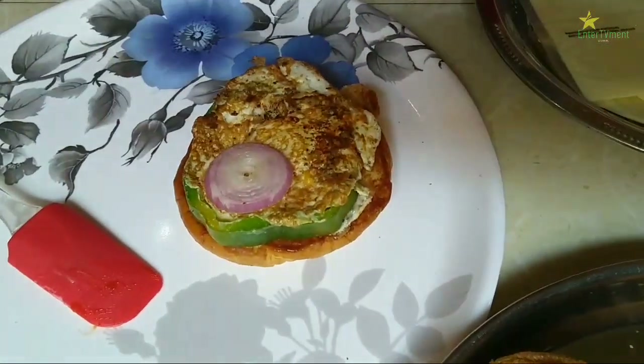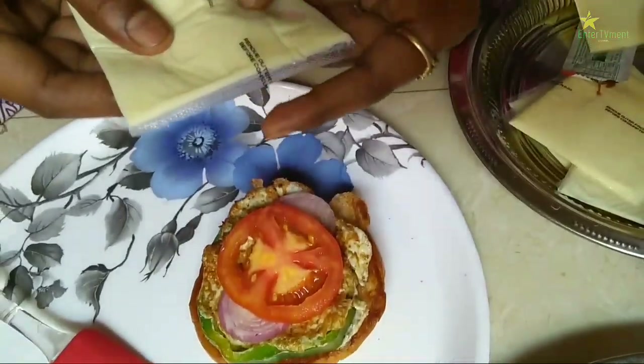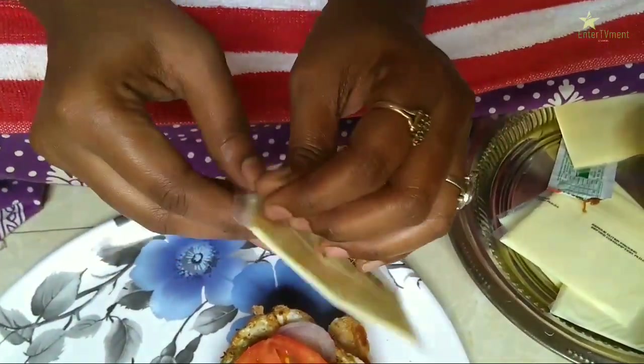We have a capsicum egg omelette. Cut 2 onions and cut 1 tomato slice. If you have a cucumber, you can use it too.